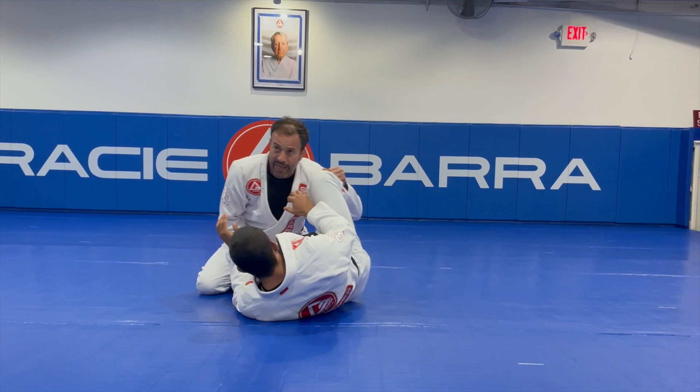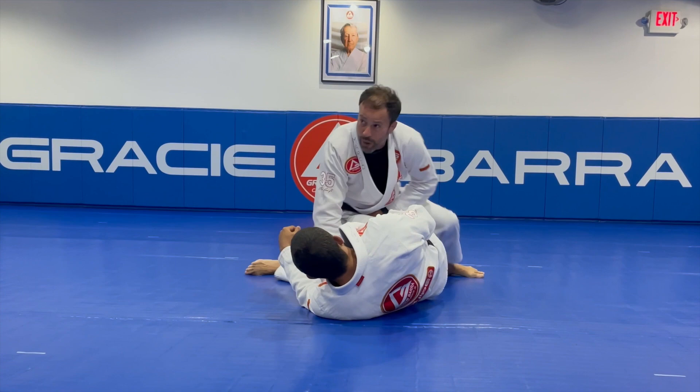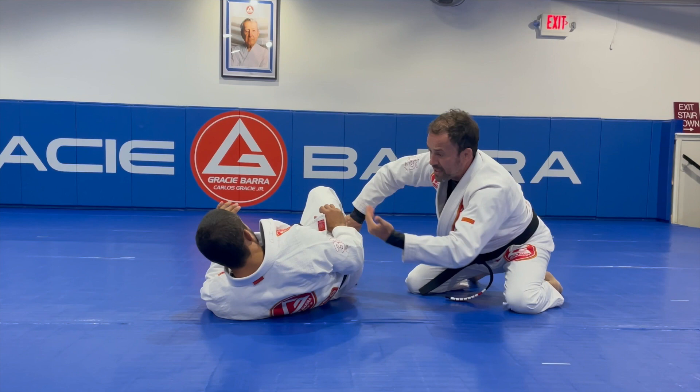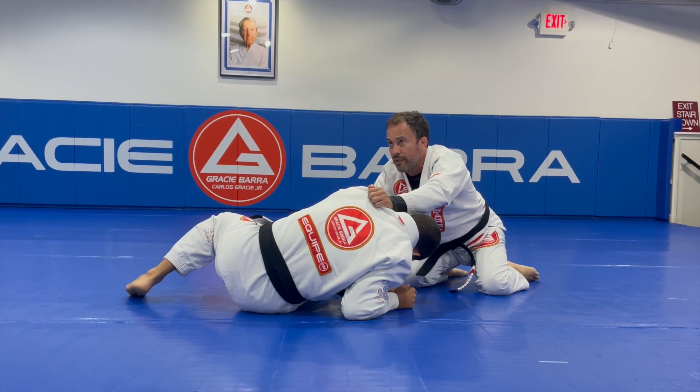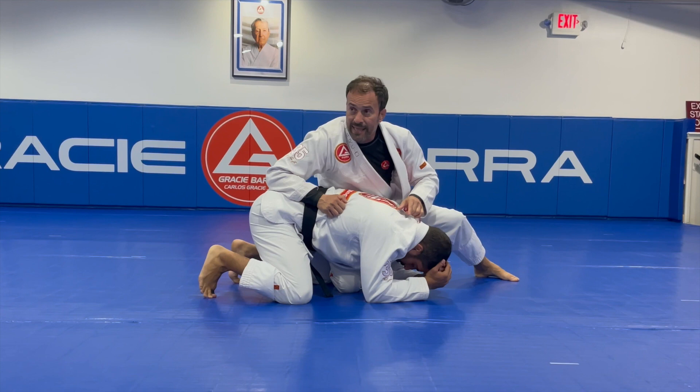You can even use that as a strategy. Let's say you're having trouble to pass the guard — you're trying to pass really tight and control side mount. You can create a strategy where you just kind of try to pass and circle around. In order to protect himself, he needs to turn into sitting. If you have some strong attacks from here, it's one great opportunity for you to finish the fight.